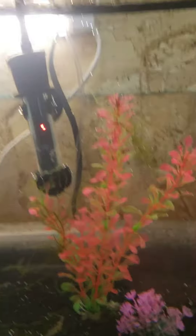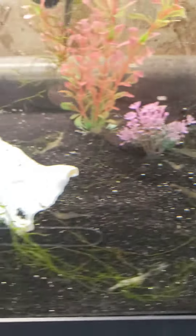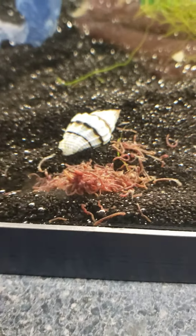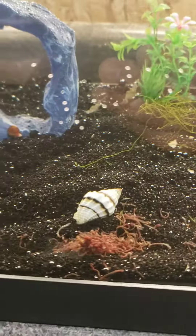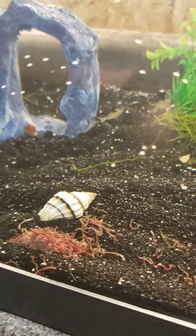Then you got your little heater and just plenty of little tiny places for them to congregate and keep the algae down. Right here's a pile of blood worms that I just fed them, so they're all over there munching down. I have probably 30 to 40 of them in here and that pile of blood worms will be gone probably within the evening.